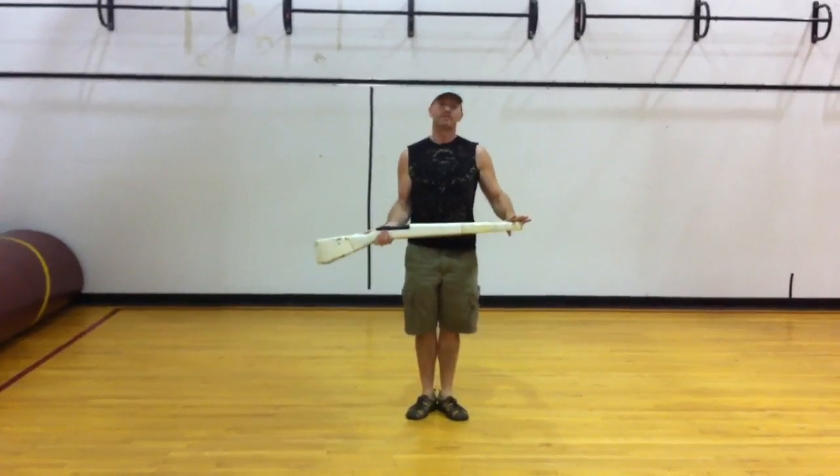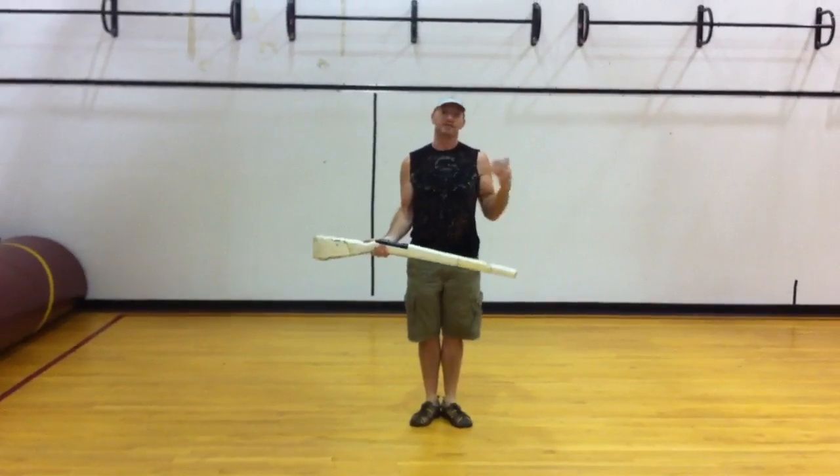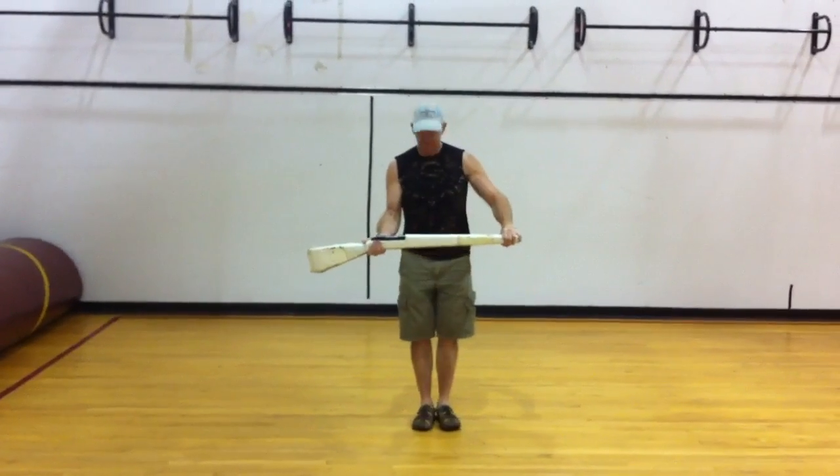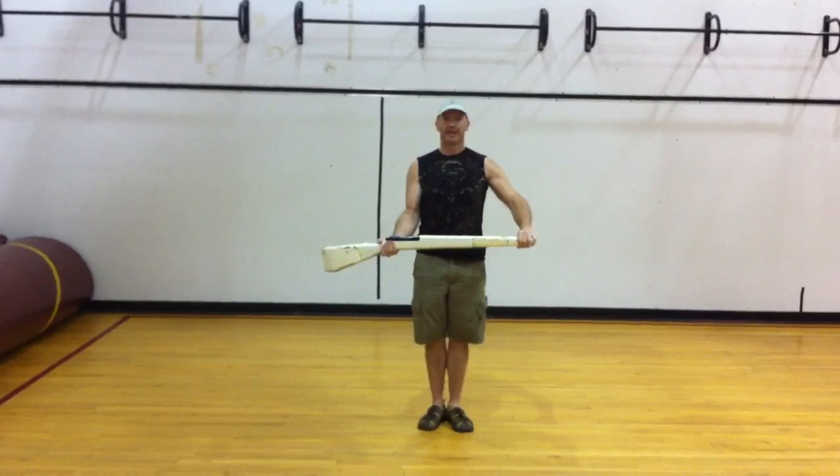Well, you have to develop your arm strength. I'm going to give you a simple exercise called arm bell strength to do that. So you start with your feet in first position, okay, nice flat.